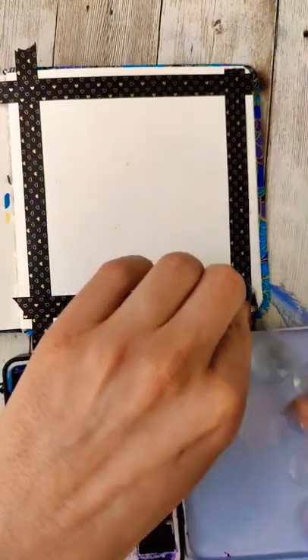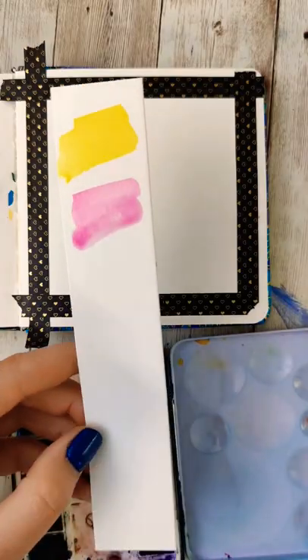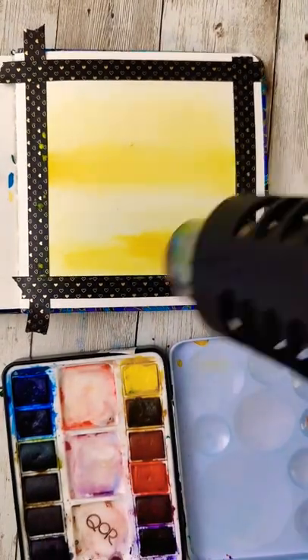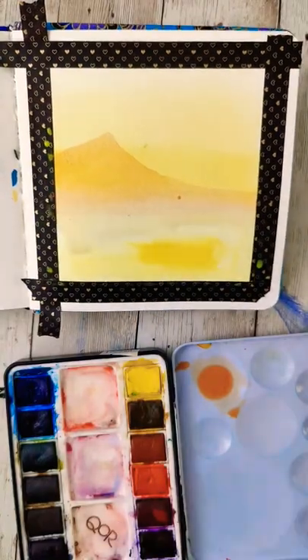Time for another three-color challenge — this one is a suggestion from the comments: yellow, pink, and Payne's gray. This is going to be interesting. I'm going to give a nice golden glow to both the sky and the foreground, and then I'm going to dry that really well, then mix a little pink into that yellow.